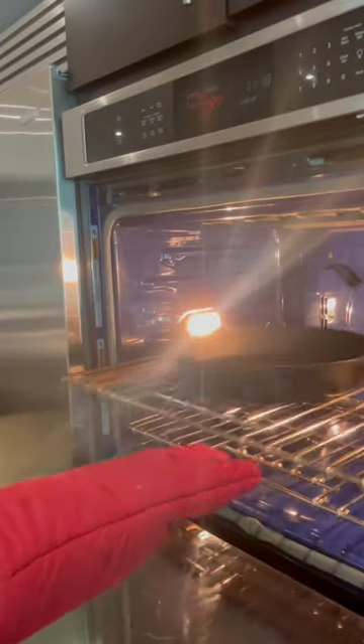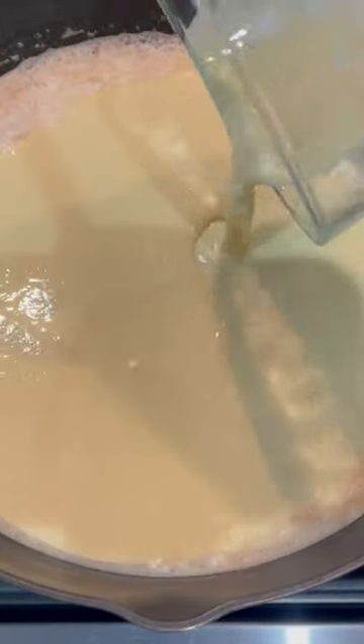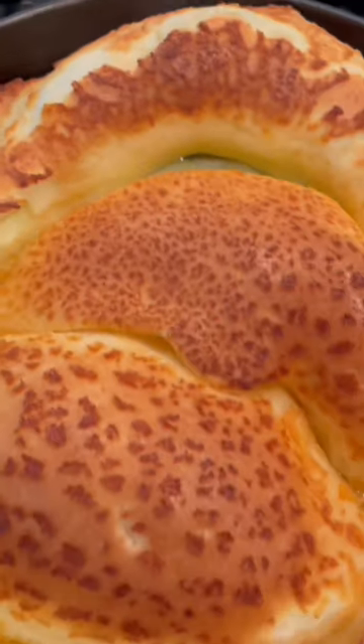Add five tablespoons of salted butter to your now hot skillet and let it melt for three minutes. Then pour the batter right on top of the melted butter and put it back in for a full 17 minutes or so.